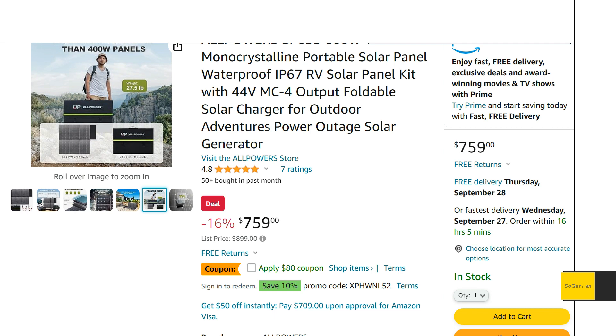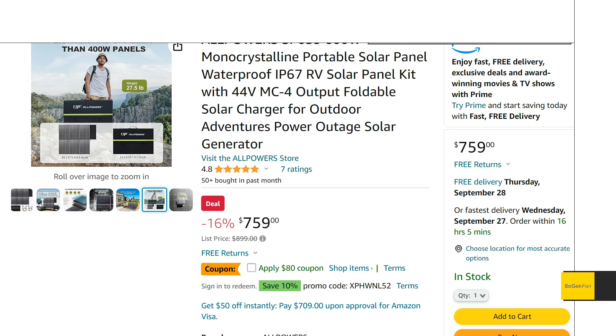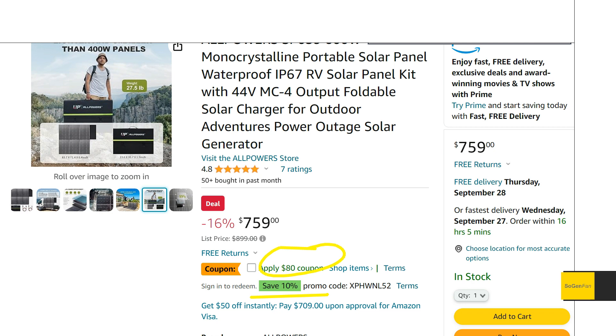The big appeal remains: it's one easy thing to set up, especially in blanket style on the ground. It's only 27.5 pounds and folds into one unit. There's a lot to like — I just wouldn't rely on it day in and day out. For weekends and occasional use, it'll probably last a long time. With the coupon and discount, it comes to around $600, which is about a dollar per watt — a good deal and what you want to look for in a portable solar panel.